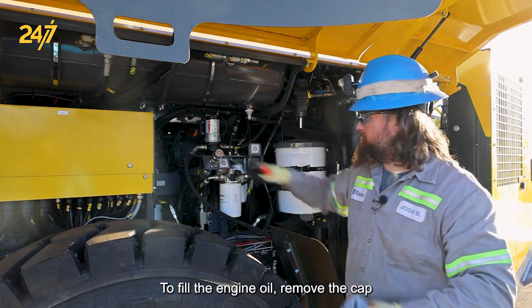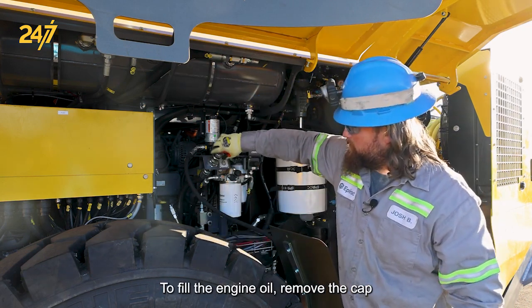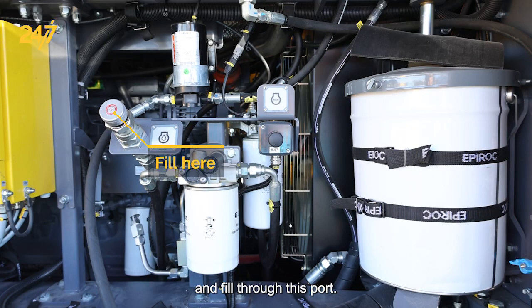To fill the engine oil, remove the cap and fill through this port.